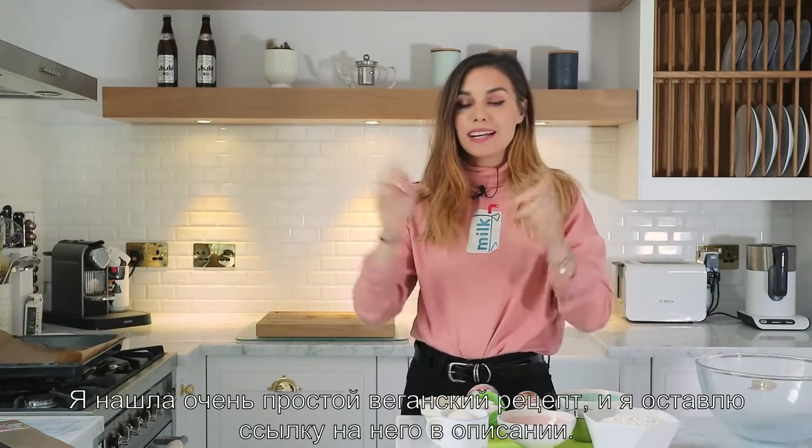Hey! Today you and I are going to make some cinnamon cookies. I found a very simple vegan recipe and I'm gonna link you to it.